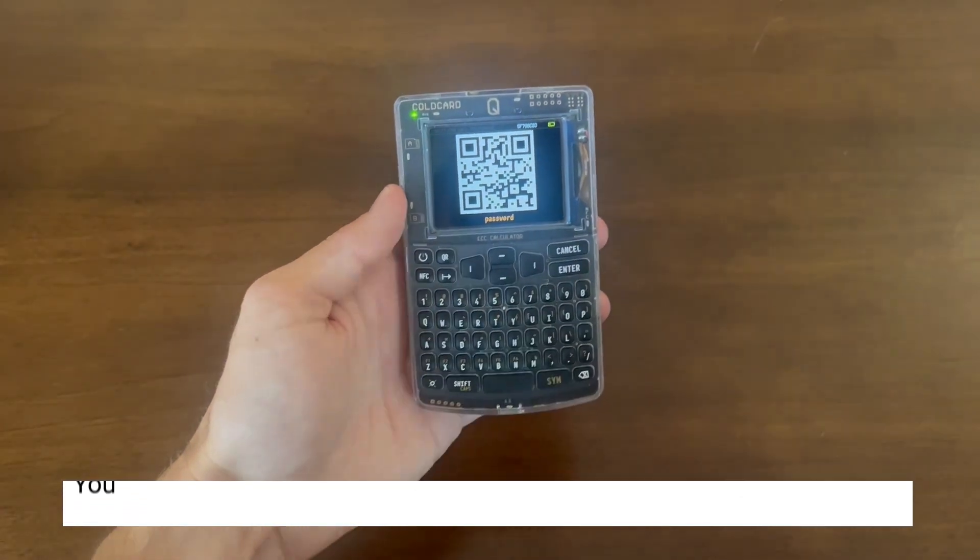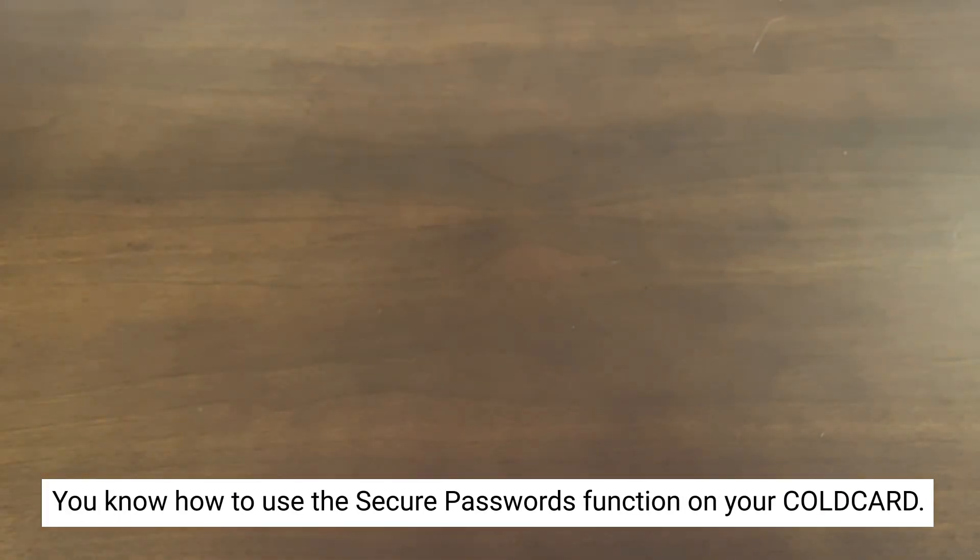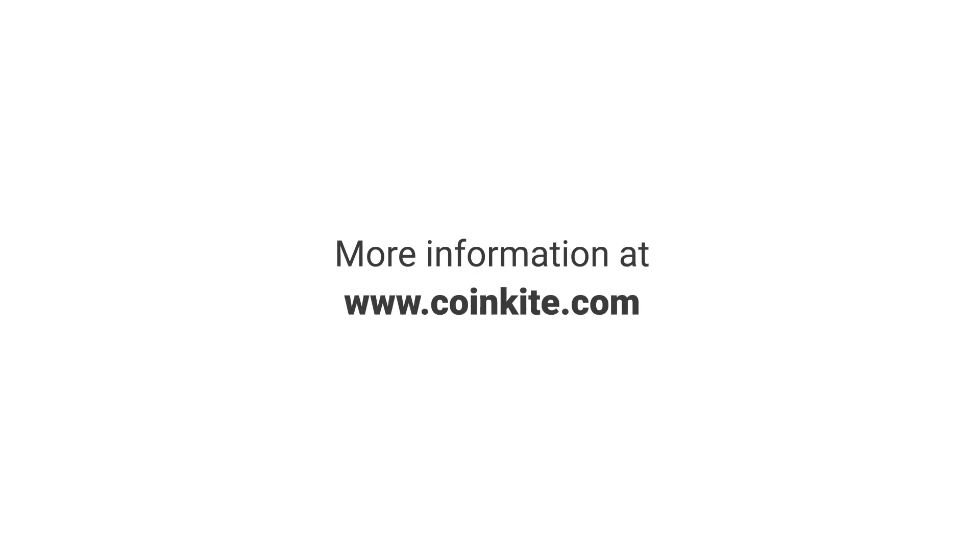And that's it. You now know how to use the Secure Passwords function on your Coldcard Q. Thanks for watching. For more information or to make a purchase, go to Coinkite.com.